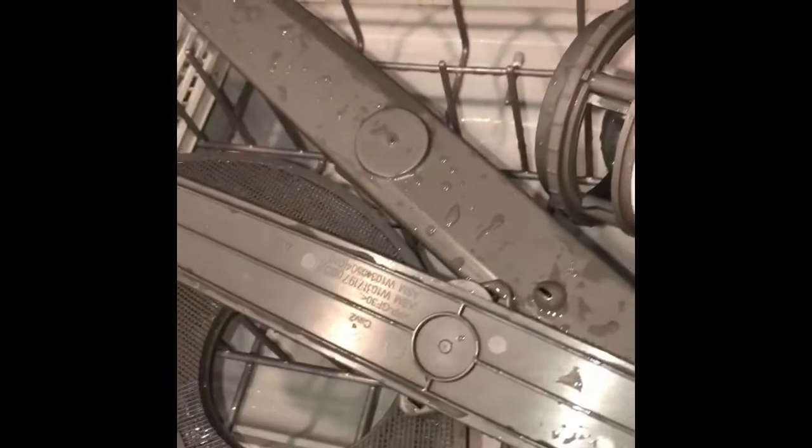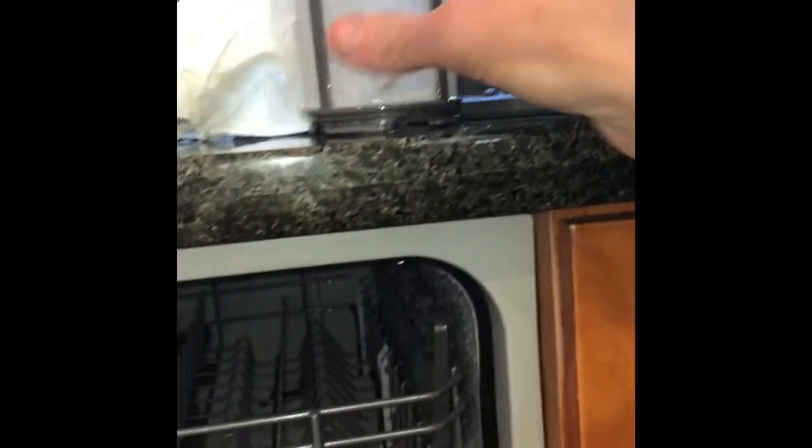We're also going to remove the middle spray arm by grabbing this little nut and turning it a quarter turn. We can remove this middle spray arm. We're going to check to see if these spray arms have some food caught in them that may be blocking the water from shooting out onto the dishes.